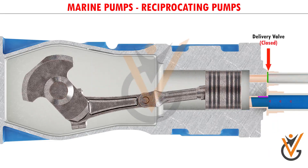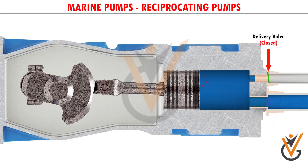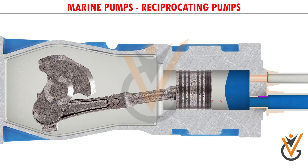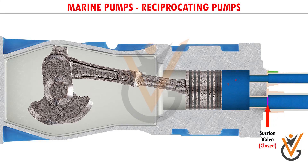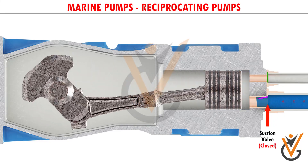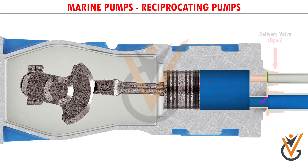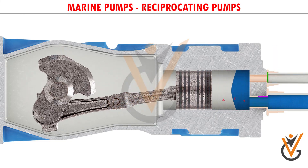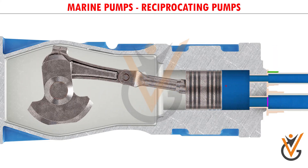During this time the delivery valve remains closed. As the piston starts moving towards the left, the suction valve closes and the delivery valve opens. Due to the pushing action of the piston, the water goes out from the discharge valve to the delivery side. This is how the single acting reciprocating pump works.